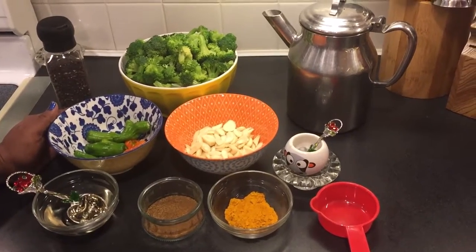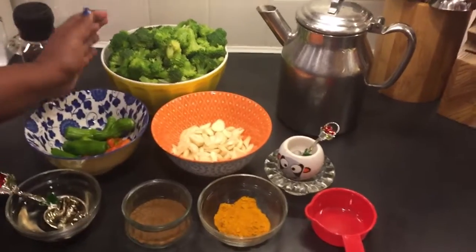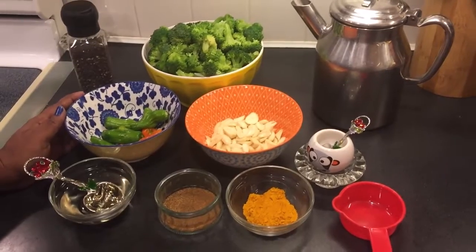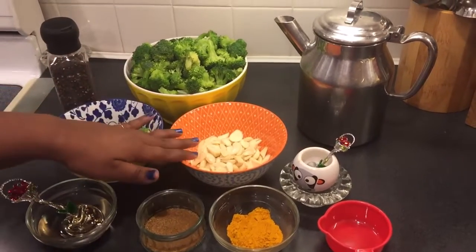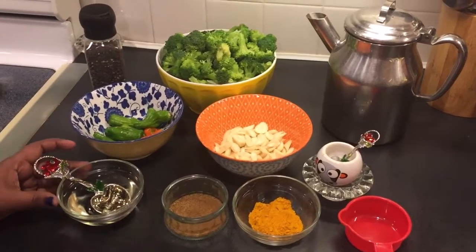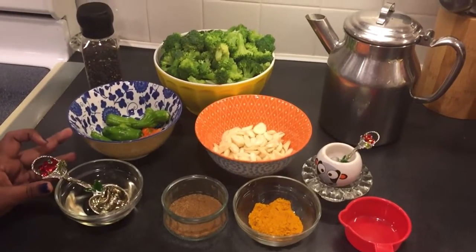Hello everybody, welcome to Tasty Affairs! Today we are going to do broccoli garlic stir fry with some peppers. In Malayalam, broccoli is a little bit different, so let's start with the ingredients.